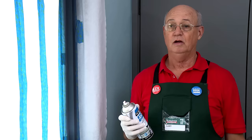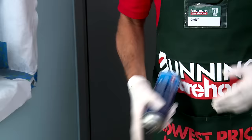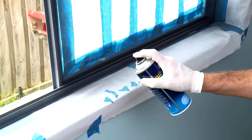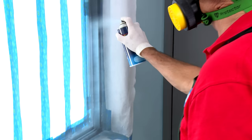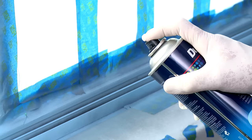For optimum results, follow the instructions on the can to make sure that your primer is good and dry before you start applying your top coat. Make sure you give the can a good shake to mix it thoroughly before applying your top coat. This paint comes in a variety of colours — I've chosen a gloss fish pond to blend in with the colour of the room. Drying time between coats is 20 minutes, and depending on how it's covering, you might need to do up to three coats to get good coverage.